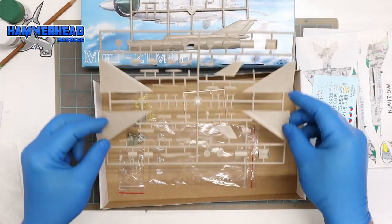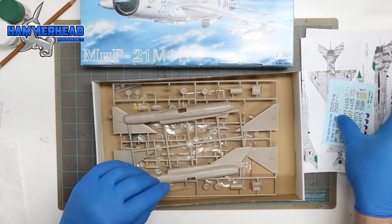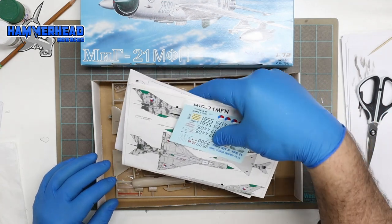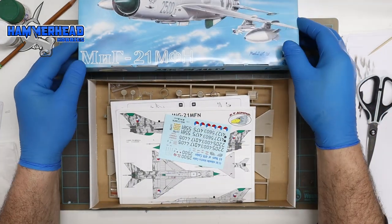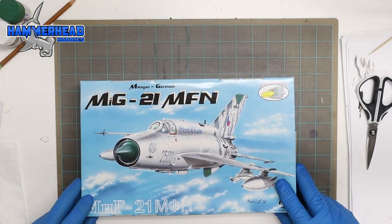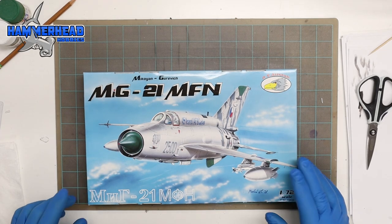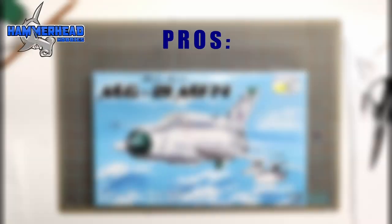All in all, some parts of this model are impressive and some parts they could have worked on. Instead of adding the resin and photo etched pieces, they could have made certain basics nicer even just with plastic. Stick around for my summary with the pros and cons.